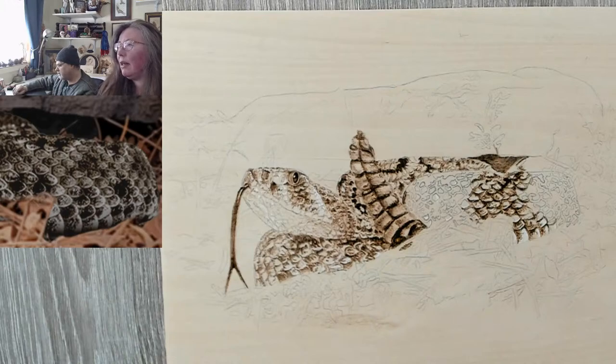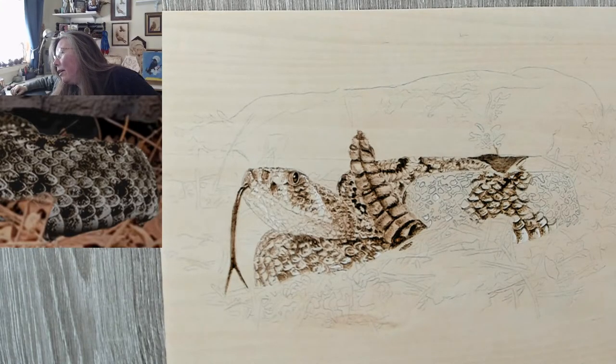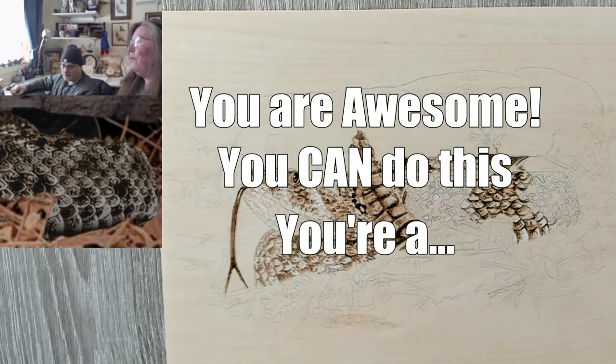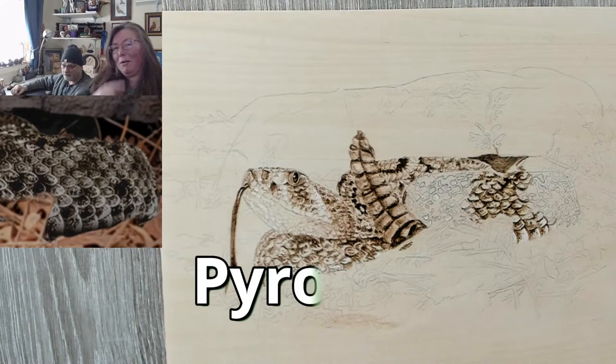Thank you for your likes. Thank you to our mystery thumbs-down person as well — thank you for the interaction. Thank you for coming and hanging out with us. You are awesome. You can do this — why? Because you're a pyro artist.